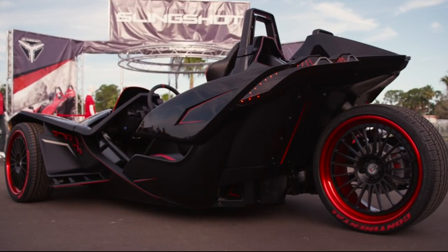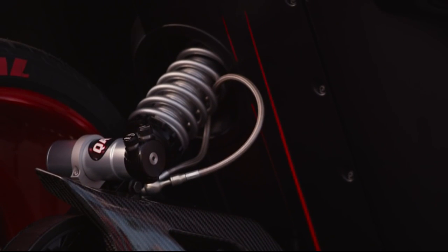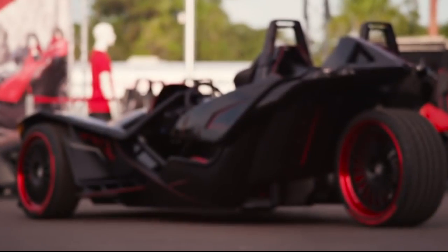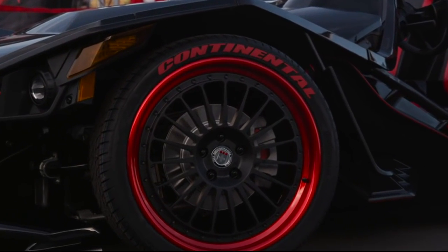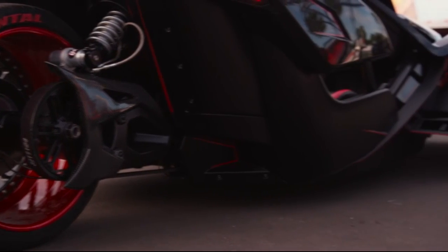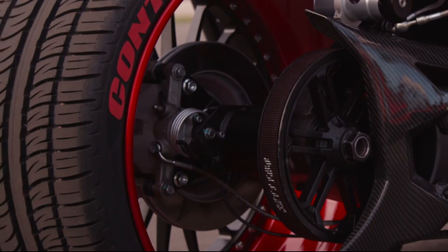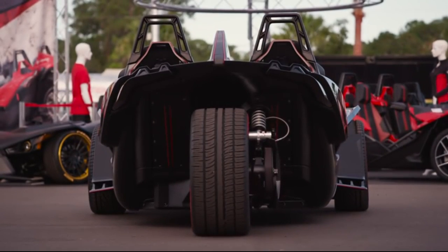From the rear it's easy to see some really cool touches, including the QA1 sport adjustable shocks. These shocks are adjustable from high speed to low speed compression as well as rebound. For wheels we went with HRE 309 three-piece wheels — the interior of the wheels anodized red with the center powder coated black. We were stoked when they kicked in a set of 20-inch by 9 front wheels and a big 22 by 11 rear wheel. We wrapped the HRE wheels with Continental Extreme Contact Sport tires.